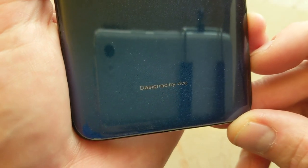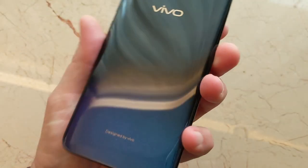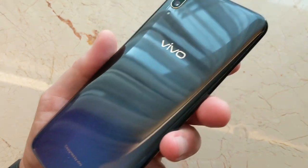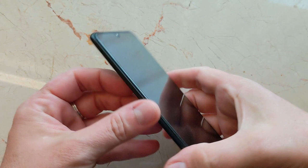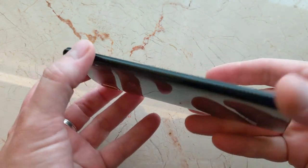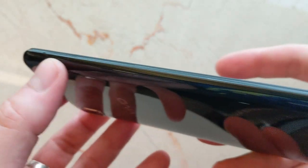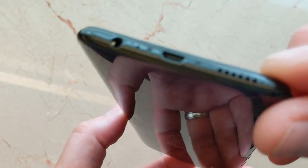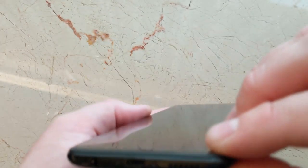It's designed by Vivo. This is some sort of bluish-blackish color — it's hard to tell because I've got tinted windows in this hotel room. On the left side, there's not much, just the SIM tray slot. On the bottom, you've got Micro USB — so weird — headphone jack, primary microphone, and mono speaker.